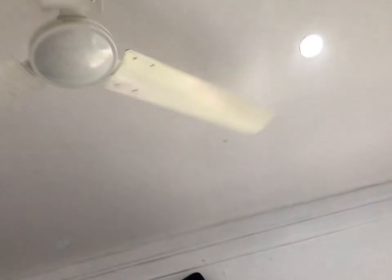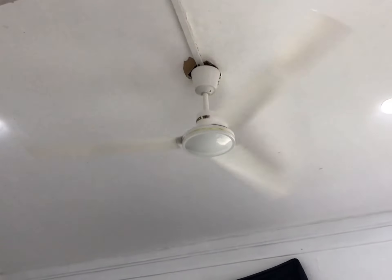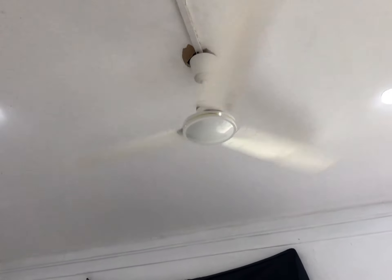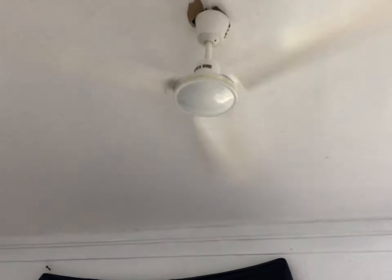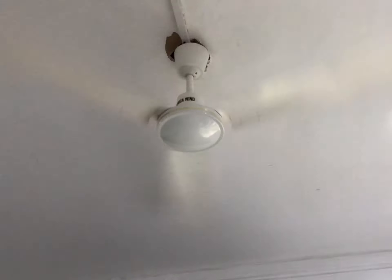Okay, starting with low speed. You can see it's wobbling — I don't know if I might have damaged something when I removed the blades to clean them, because it wasn't this bad before.